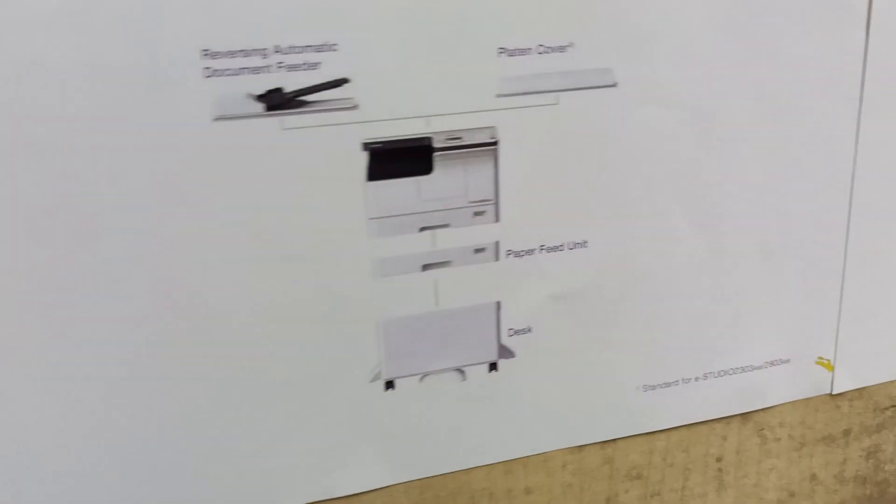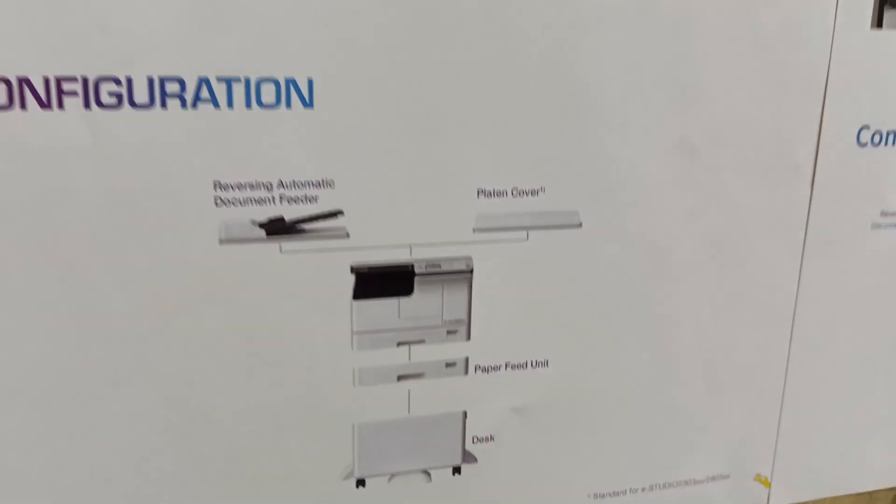This is a mobile number and basic machine. Tolley, top cover, RDA etc.